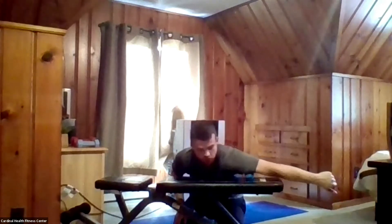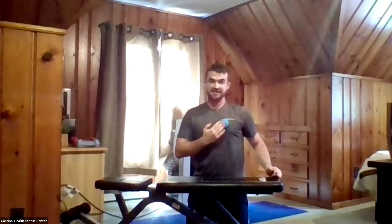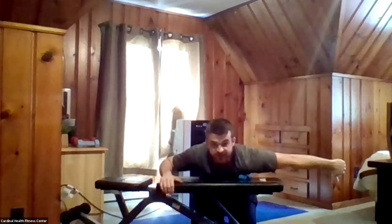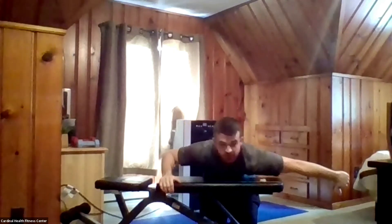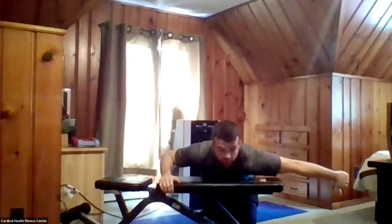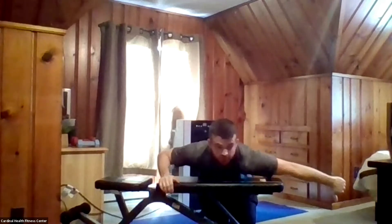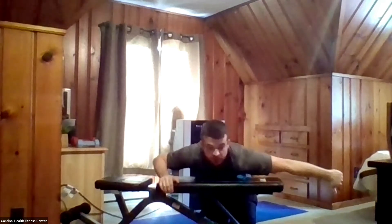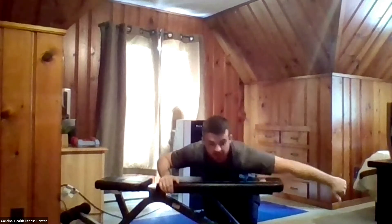Now that we've worked the biceps and triceps, we're going to move on to the chest. We're going to move the ball side to side on the table or bench, with the arm out in a thumbs-down position. Working on one side of the chest, moving side to side and applying as much pressure as you can. You can go at my pace or a little slower if you'd like. Three, two, and one.